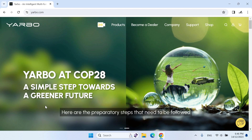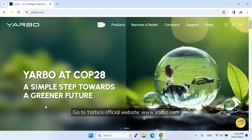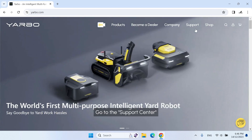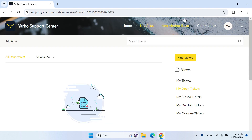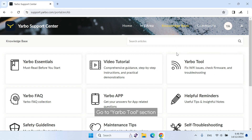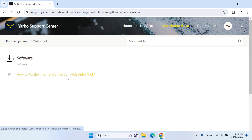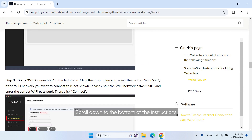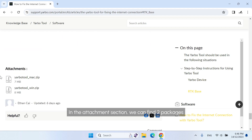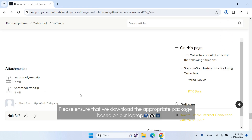Here are the preparatory steps that need to be followed. The first step is to download and install the latest version of Yarbo Tool on our laptop. Go to Yarbo's official website, www.yarbo.com, then go to the Support Center, click on the Knowledge Base, go to the Yarbo Tool section, and click on 'How to fix the internet connection with Yarbo Tool.' Scroll down to the Attachments section to find two packages, and download the appropriate package based on your laptop type.